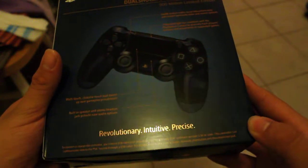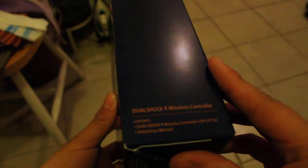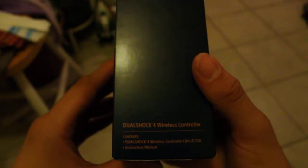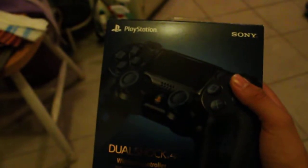Revolutionary. Intuitive. Precise. Alright then. It says there that it contains a DualShock 4 wireless controller with the instruction manual. Alright, so let's open this, shall we.